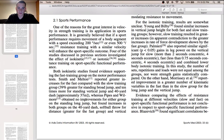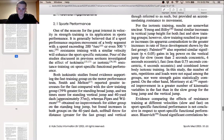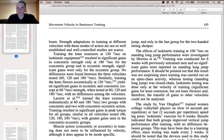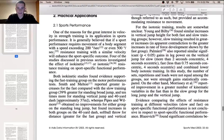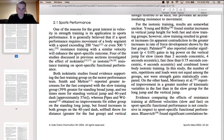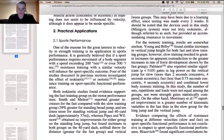However, Pipes and Wilburn found no improvements for either group on the standing long jump, but found increases in both groups on the 40-yard dash, softball throw, and vertical jump — and only in the fast group for the two-handed sitting shot put. I thought that was interesting because in some cases the fast velocity group showed an increase in vertical jump, but in others the group working with slower velocity still showed improvement in the vertical jump category.